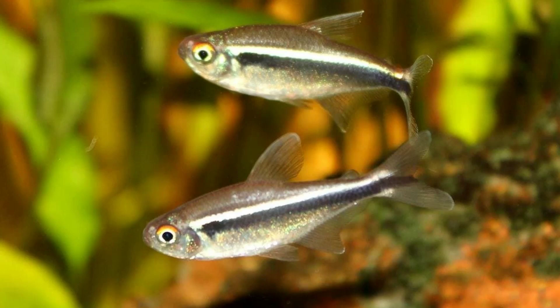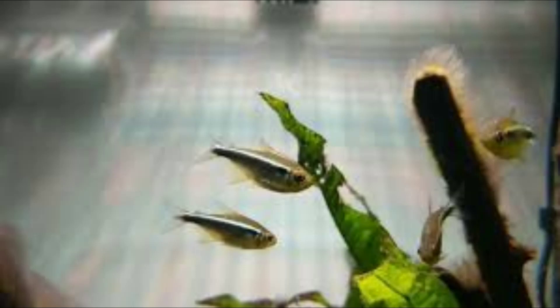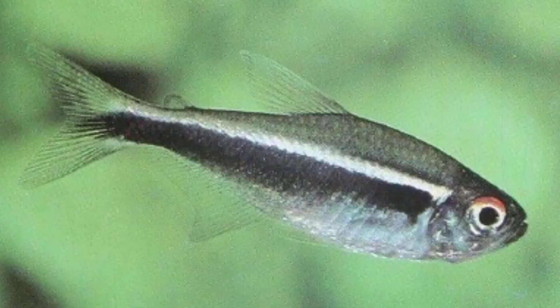Overall, Black Neon Tetras inhabit water darkened by shade, tannin, and a dark substrate. Their ideal water condition is warm, acidic water filled with plants and driftwood. Imitating these conditions will provide your Black Neon Tetras with a comfortable habitat.